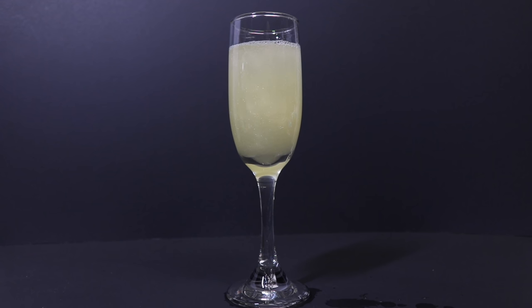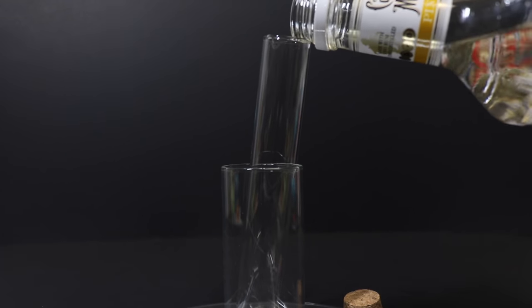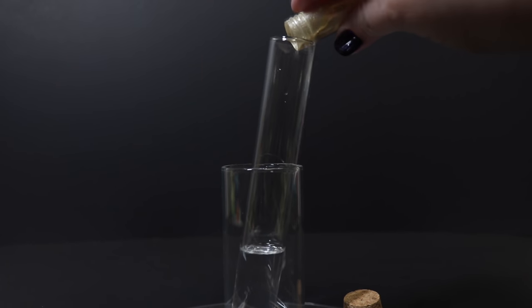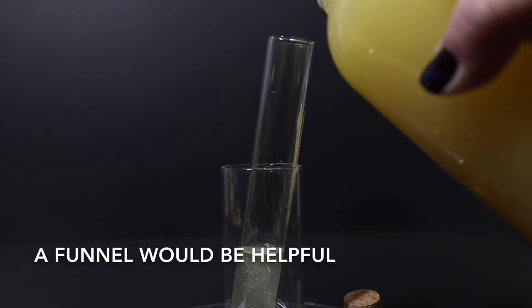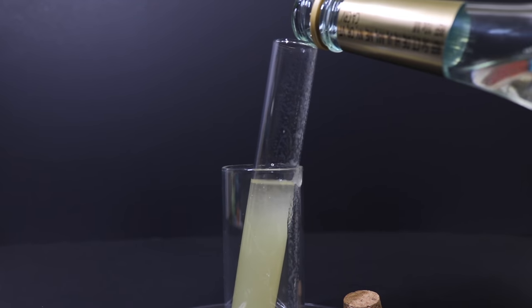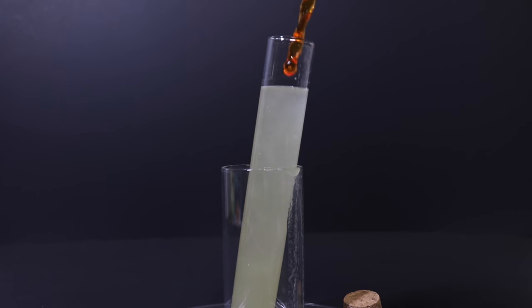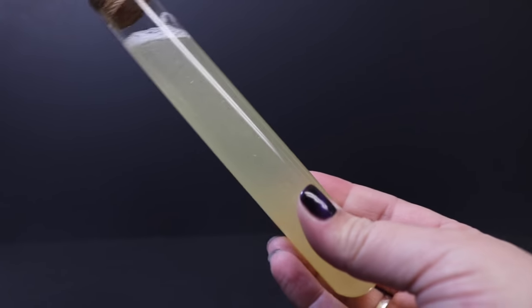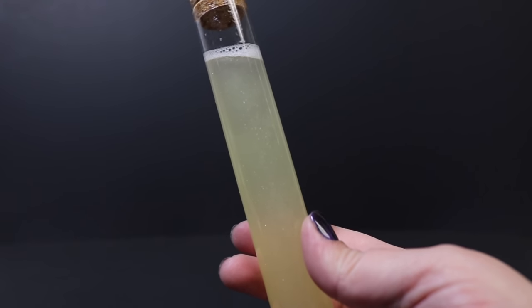So now our cocktail is done. I'm going to go ahead and show you how you can do it in the test tube for a party as well. For the test tube, we're going to basically do the same thing. And as you can see, you get a really great glittering little cocktail shooter for your guests when they arrive for the party. I'm going to add a little Felix Felicis label on here just to kind of jazz it up a little bit.